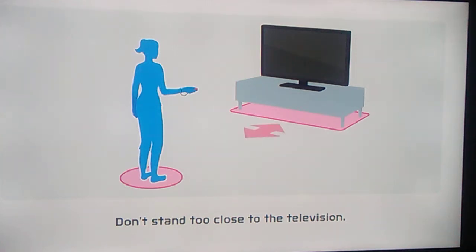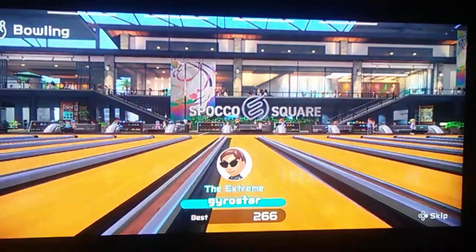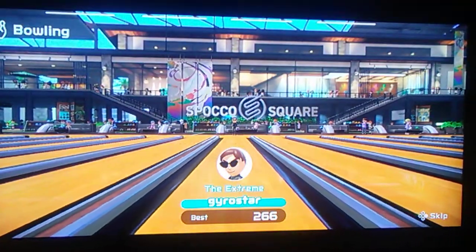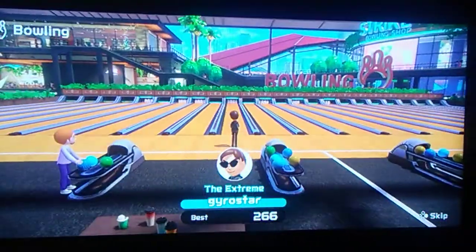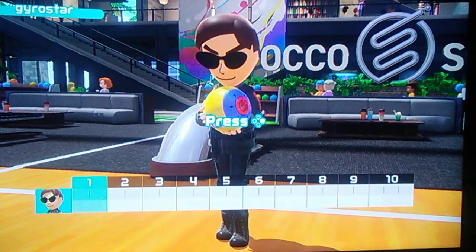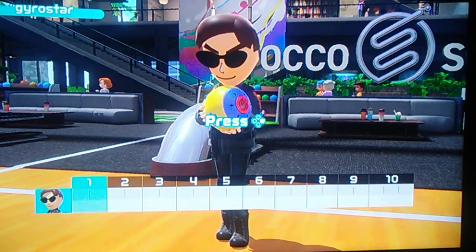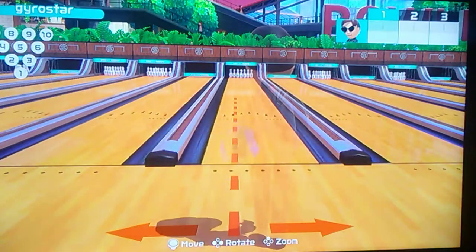Greetings friends, Jarabomber327 here. Welcome to YouTube. It's gonna be an interesting video here for Nintendo Switch Sports. Yes friends, we are going to do some bowling here.